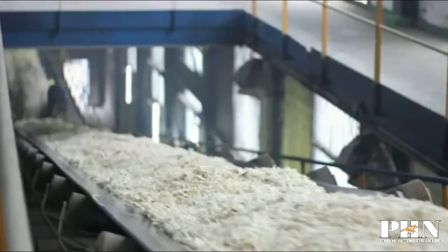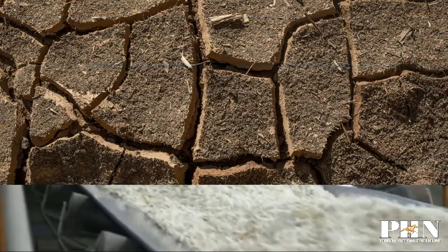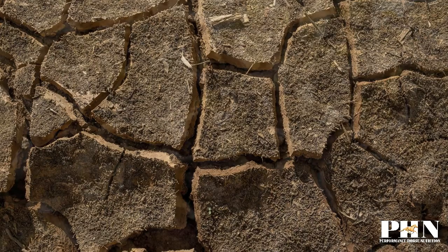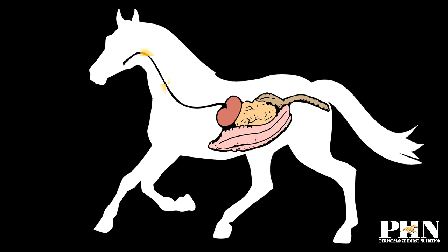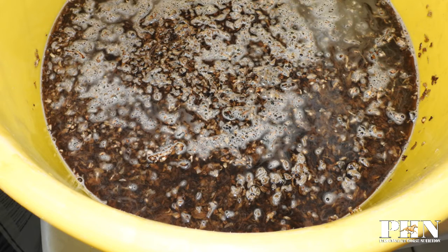Beet pulp is dried following the removal of sugar. Since beet pulp is a very dry ingredient, it will absorb water and swell when it comes in contact with moisture. To minimize the potential for choke or digestive upset, it is recommended that beet pulp be rehydrated or soaked in water prior to feeding to horses.